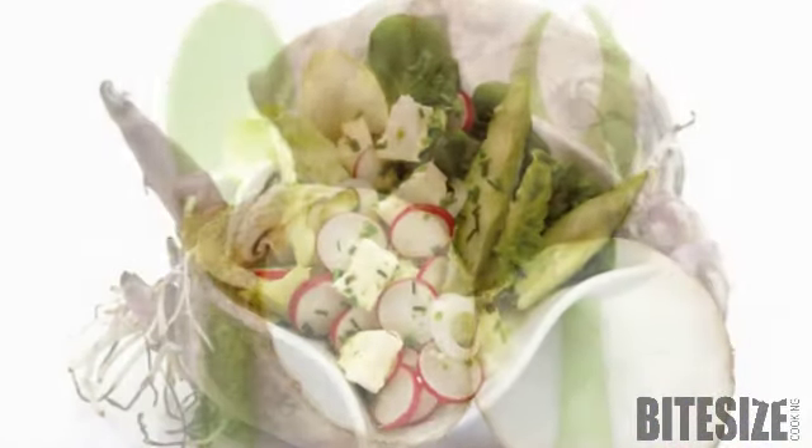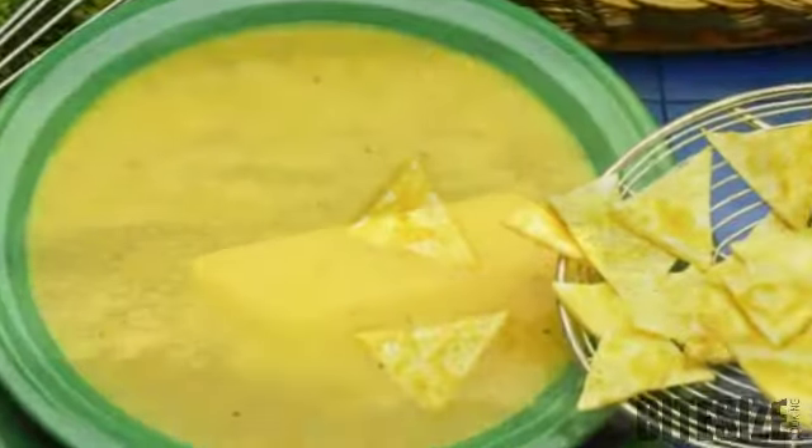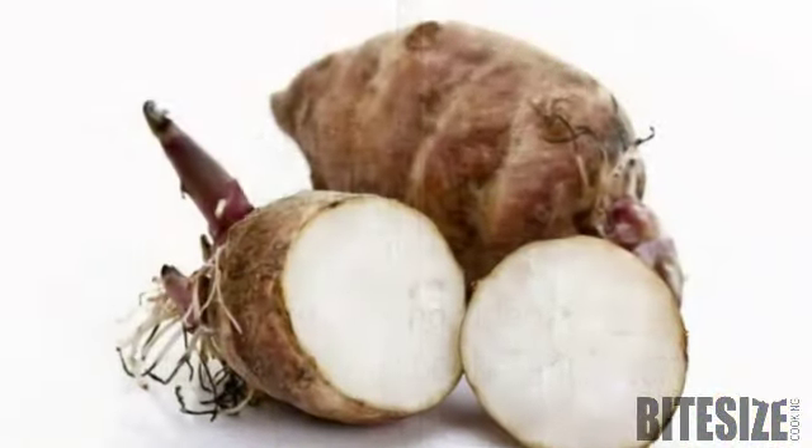Shred or slice them raw for salads or crudites, or cook them in stir-fries or soups. Steamed or boiled and tossed with melted butter, lemon juice and salt and pepper, they make a tasty hot side dish.